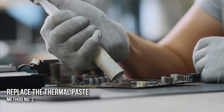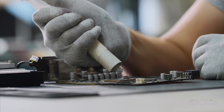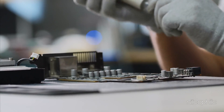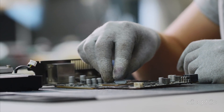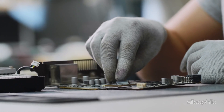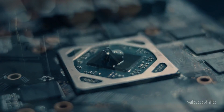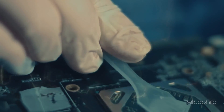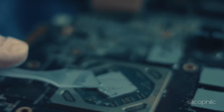Method 2: Replace the thermal paste. Another handy solution to this issue is replacing the GPU thermal paste. This paste helps transfer heat from the GPU to the heat sink. Over time, it can become ineffective, so replacing it can solve this issue. However, doing it at home can be tricky if you don't know what you are doing. There are many tutorials online that can help you with this process, so check them out.